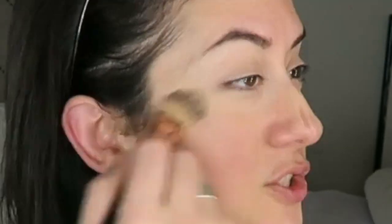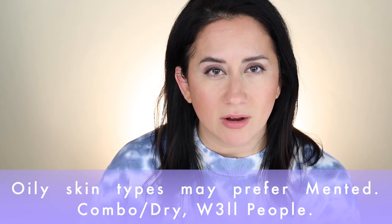Well People blended into the skin a bit easier than Mented but didn't give as much coverage. With all the mask-wearing going on, you can strategically apply a foundation stick to the places that aren't always covered by the mask — you have a little more control over where and how much you put on your face, which is an added benefit to using a foundation stick.